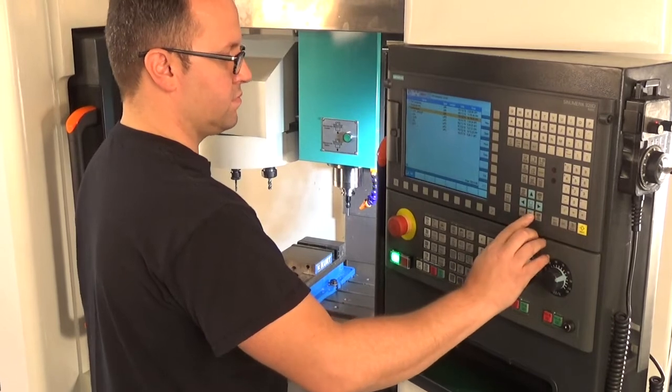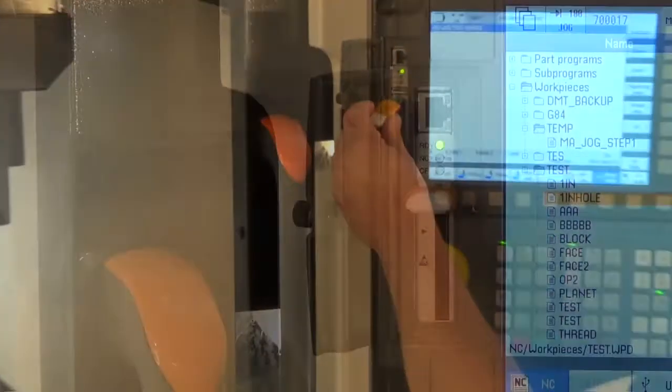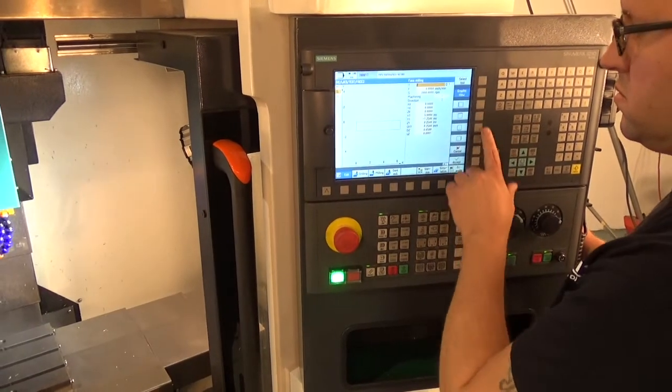File transfer to the 808D control can be accomplished in a few different ways. Here we're showing the USB method. The 808D advanced also has an RJ45.